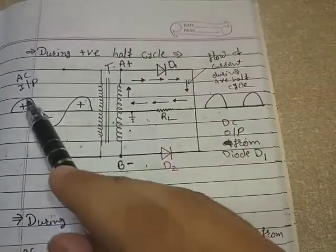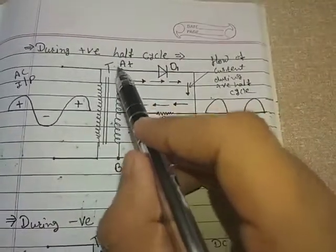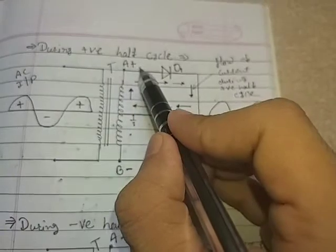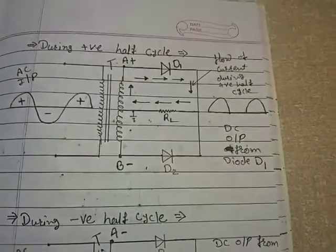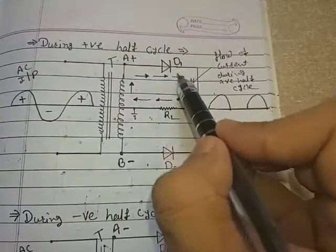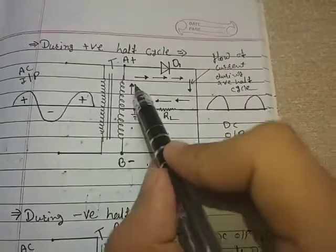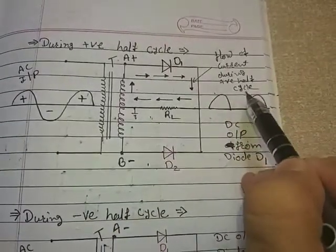During the positive half cycle, terminal A is positive and terminal B is negative. The P end of the diode D1 is connected to positive and the N end is connected to ground, which is zero — or we can say at a lower potential compared to terminal A. Hence, current flows through diode D1 in this direction. This is the flow of current during the positive half cycle.